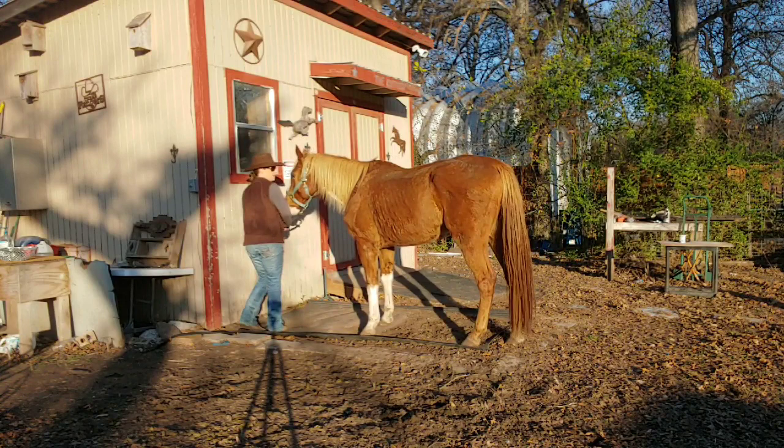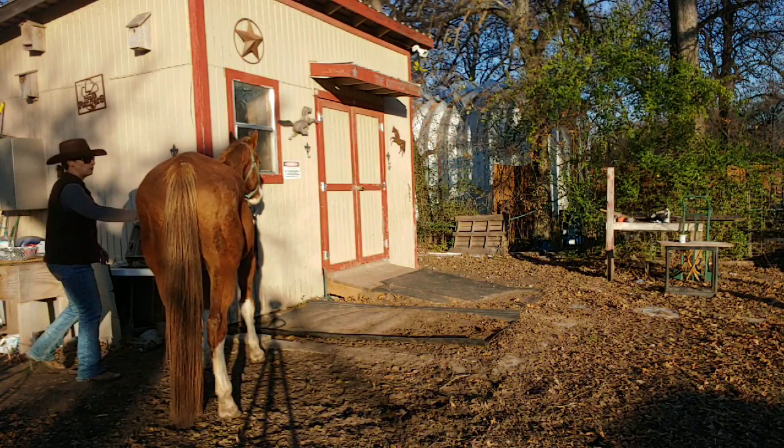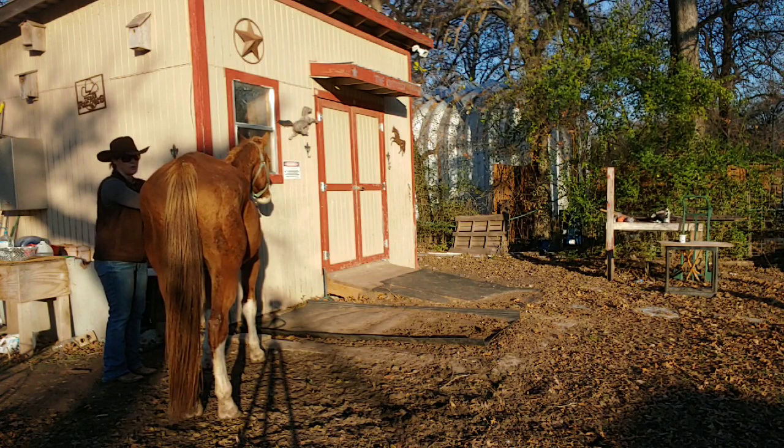His reaction kind of depended on where he was at — he's going to hit that pressure point in just a second. See how he reacts. When he's standing, I'm going to be good to him. I want to let him know that as long as he's giving to that pressure, I'm going to love on him.